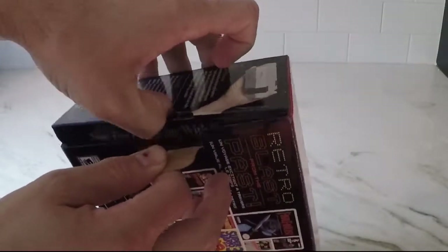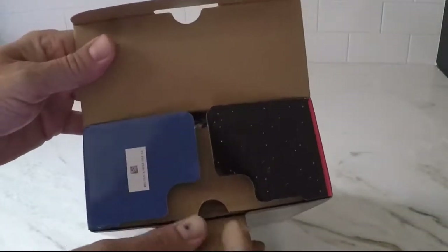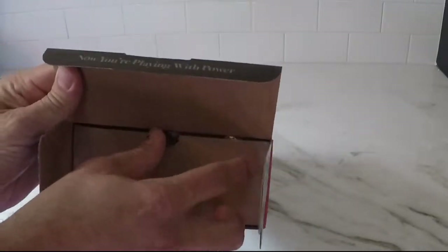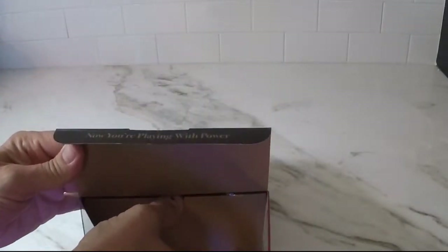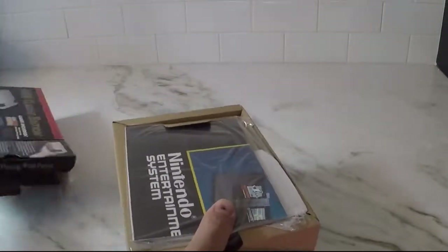As you can see as we start opening it up, it says 'Now you're playing with power.' It's a classic Nintendo line. Alright, so we're just going to bust this bad boy out and see what we got. And then we're going to hook it up and do a little bit of a demo — see how the interface is and everything.